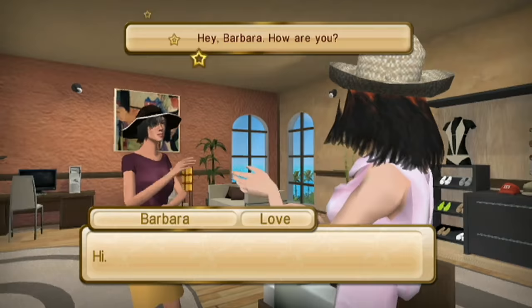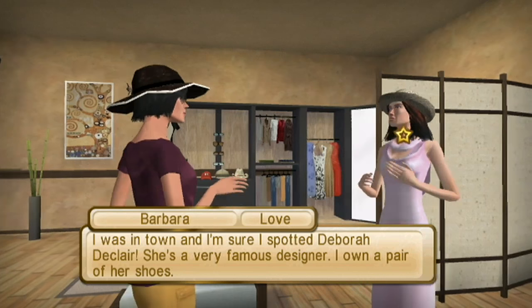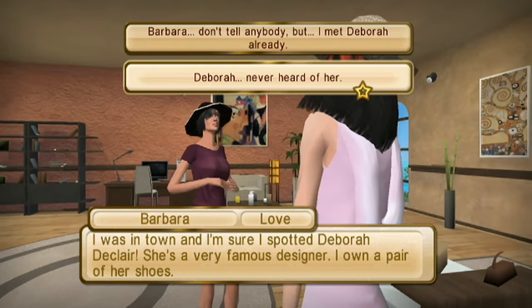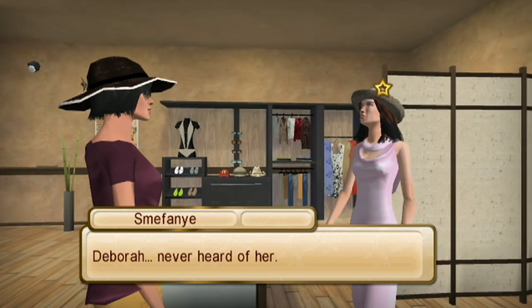Team hat! I was in town and I'm sure I spotted Debra Declare. Oh right! Remember all the shit we went through last time? We solved the mystery, we've met a new designer. Maybe we should say we've never heard of her. Yeah, because didn't she say she wanted to not be mentioned at all? That's probably what we should do. Debra? Never heard of her.